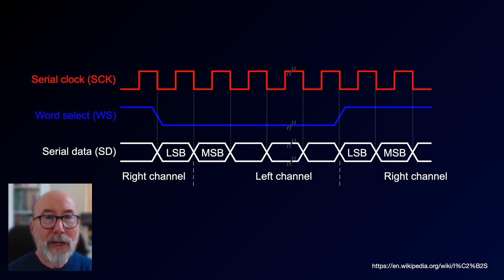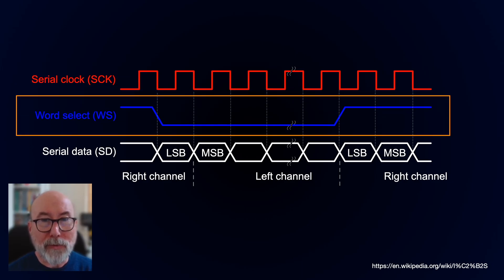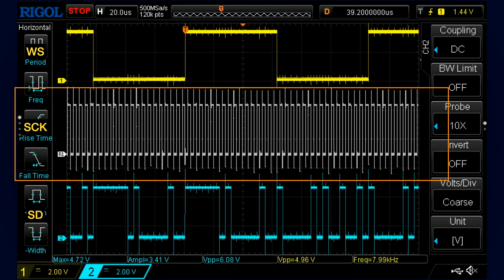What I really like about the MAX 98357 is that it uses an I2S interface, so we can drive it really easily from the ESP32. We just need three connections: the serial clock, a word select which selects the left or right channel, and the serial data. The ESP32 has an I2S driver built in, and we've covered this in a bunch of previous videos. I've got a grab of the signals here — we've got our word select, the serial clock, and the serial data.